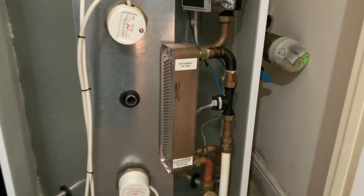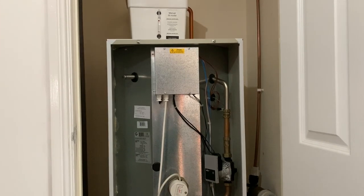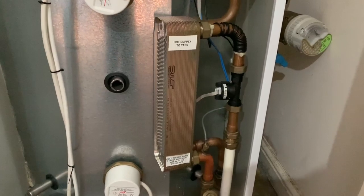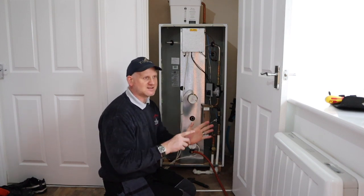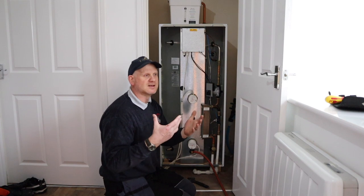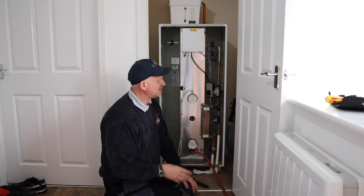We've got a plate-to-plate heat exchanger - the mains cold comes in at the bottom, goes through the plate-to-plate heat exchanger, and comes out hot at the top, pretty much like in a combi boiler. A little shunt pump circulates the water around the plate-to-plate, transferring heat from the thermal store into the cold mains. A flow switch on the hot water outlet activates the pump when hot water runs. These thermal stores are supposed to be the most efficient way of doing this kind of installation. This one is in a two-bedroom flat - it would be no good for larger properties.